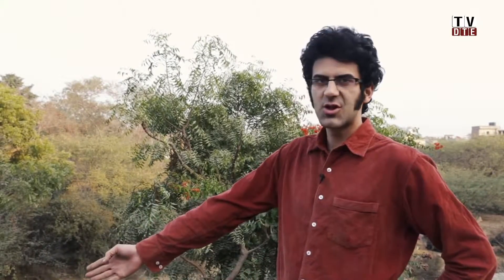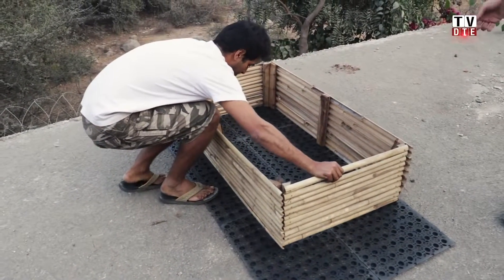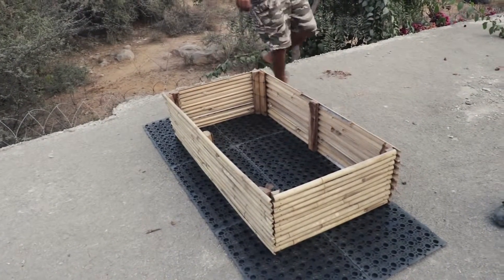Once you've tied all four planks to each other at the corners, this is what your box should look like, and then you place the skirting on the trays to make sure that your soil doesn't come in direct contact with the terrace.